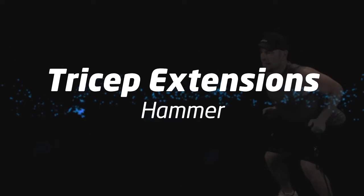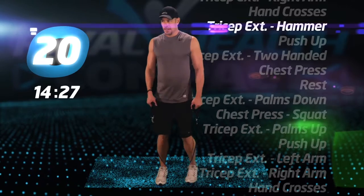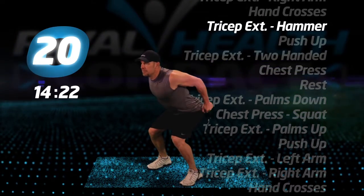Tricep extensions, hammer. Step on the tube. This time, as you extend your arms, your thumb should be facing forward in the hammer grip.